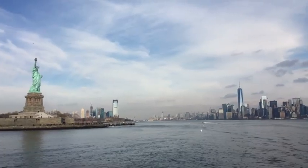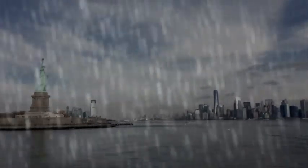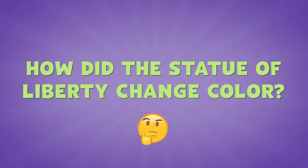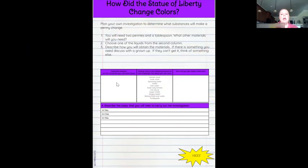The Statue of Liberty is outside and she's surrounded by water. She definitely gets rained on. Rain is a liquid, and we're going to do a little experiment to see if maybe something in that precipitation caused the Statue of Liberty to change color. So our question for this investigation is: how did the Statue of Liberty change color? You're going to plan your own investigation to determine what substances will make a penny change.